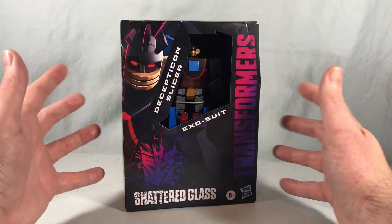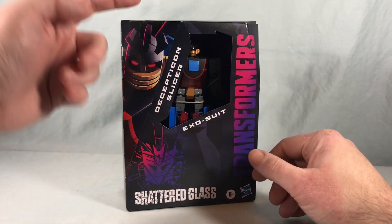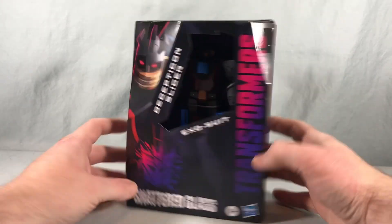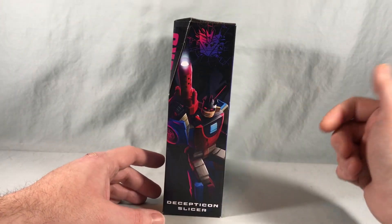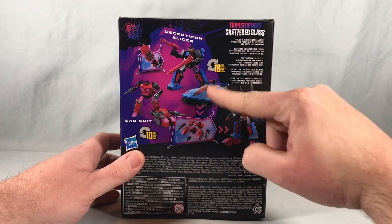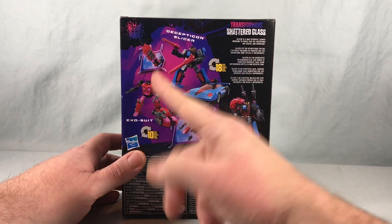Packaging is beautiful. I love the Shattered Glass packaging — the color scheme and everything. Really cool artwork of Slicer on the side and on this little piece right here. Spinning around, we see more artwork for Slicer, and on the back you can see the product shots for Slicer in robot mode and vehicle mode, as well as Exosuit.